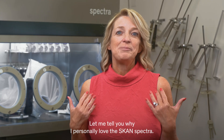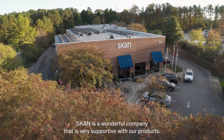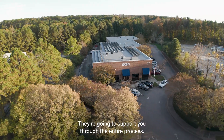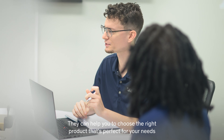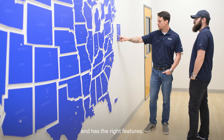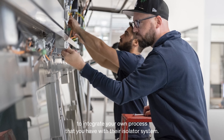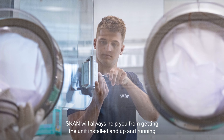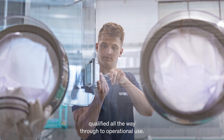Let me tell you why I personally love the ScanSpectra. First of all, Scan is a wonderful company that is very supportive with their products. They're going to support you through the entire process. They can help you to choose the right product that's perfect for your needs and has the right features. They're going to help you to integrate your own process with their isolator system. Scan will always help you from getting the unit installed and up and running, qualified all the way through to operational use.